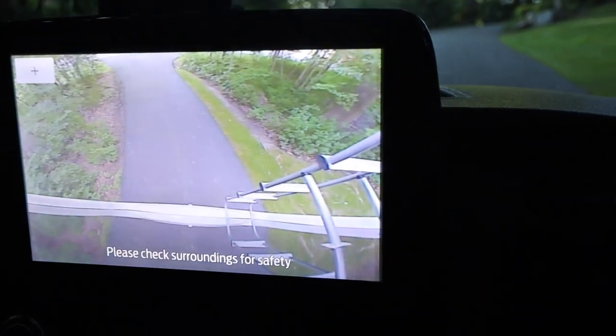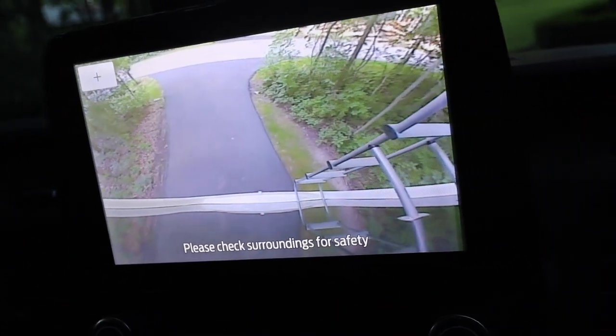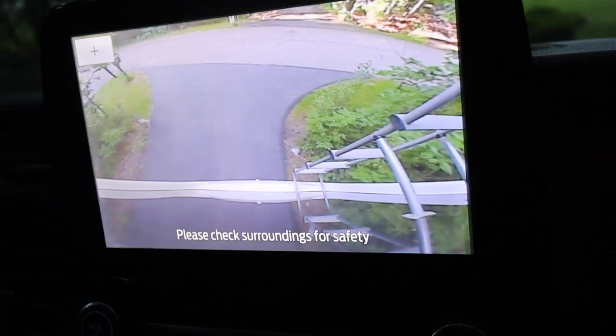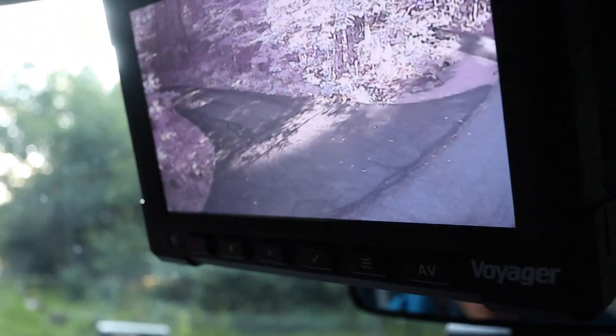I should point out that this Transit does have a built-in rear camera that activates whenever you put the vehicle in reverse, but as soon as you put it into drive it stops showing. That's why we got the Voyager monitor up above - so we always have a rear view available.